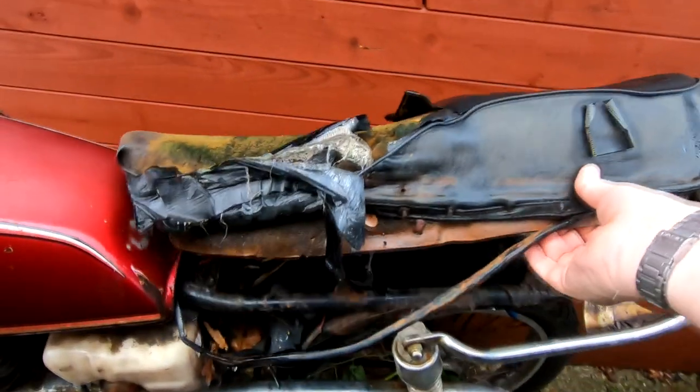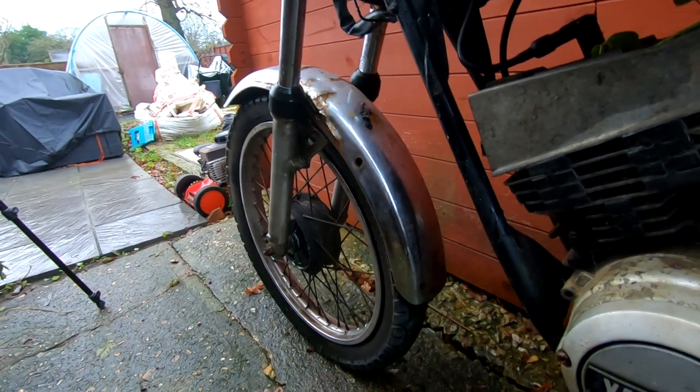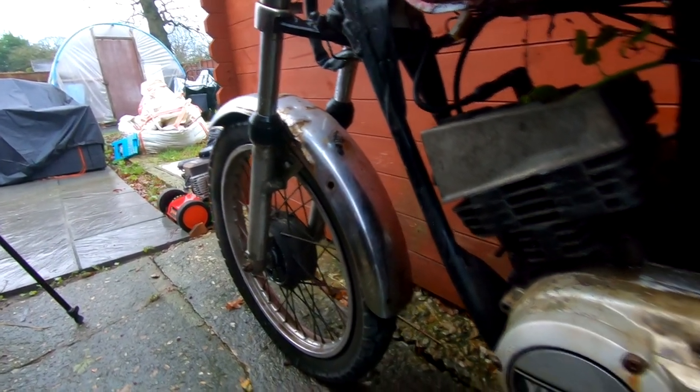I've actually sourced one clock - the speedo - and the bracket that the clocks sit on, so I've got that coming as well. The seat is, I think, beyond repair - totally rusted - so we'll have to source another one. But quite a few bits come with it. That wheel on the front there isn't the correct wheel; that's actually a back wheel we just put on so that we could roll it about. But it's in a bit of a state - a lot of this will clean up.